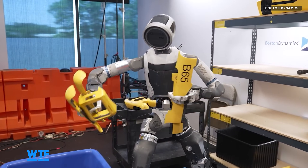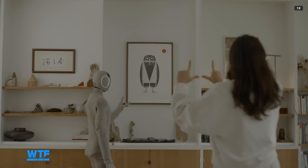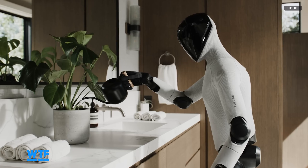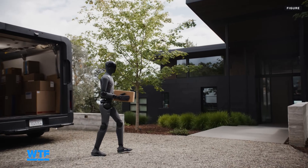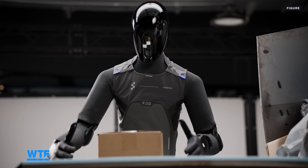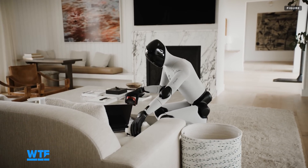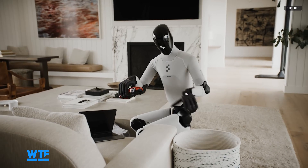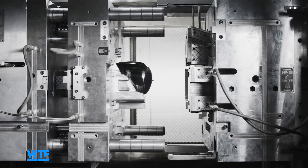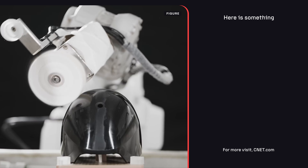While some robotics companies prioritize warehouse and logistics work, and others prioritize deployment to people's homes, Figure has made a distinct effort to show its robots doing both. The company highlighted these different functions by showing the Figure 3 in various uniforms for logistics, hospitality, and home use. The company is aiming to scale its robot production, announcing BotQ earlier this year, a manufacturing facility that will be capable of producing up to 12,000 robots per year.